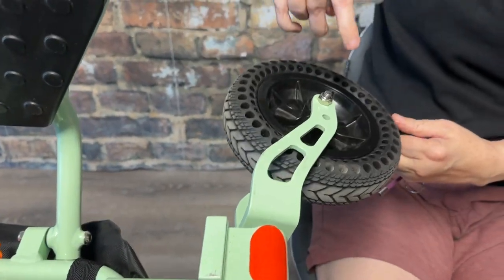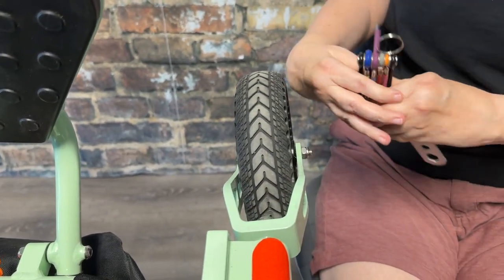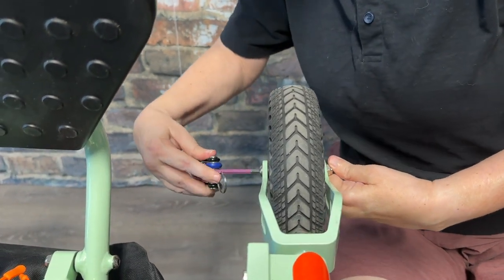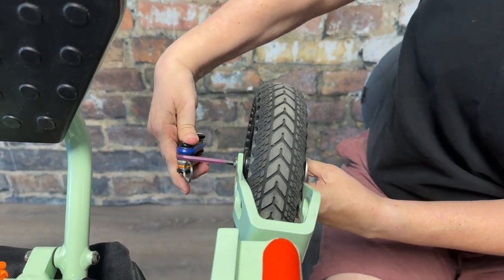Next we're going to look at the front caster wheel. There is one bolt holding that wheel onto the frame — same purple head. Tighten that bolt, take the makeshift wrench, and put that on the nut.